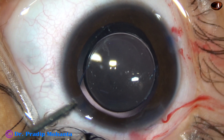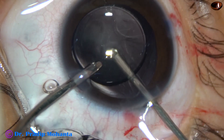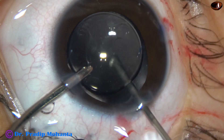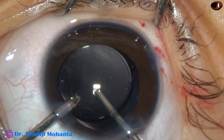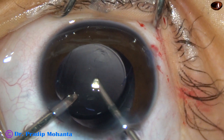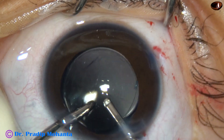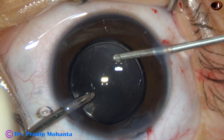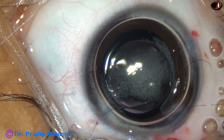Now the lens is nicely centered in the capsular bag. After removing the viscoelastic from the anterior chamber, I have gone behind the IOL and am removing some anterior vitreous. This is very much necessary because if the anterior vitreous face is intact, the anterior vitreous will act as a scaffold and a lot of cells will grow over the anterior vitreous face. So a space is created so that no cell can grow behind the central part of the optic. We know that in pediatric cataracts, posterior capsular opacification occurs even within two weeks.